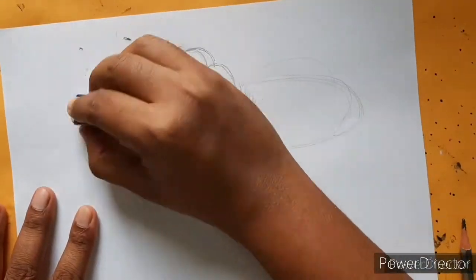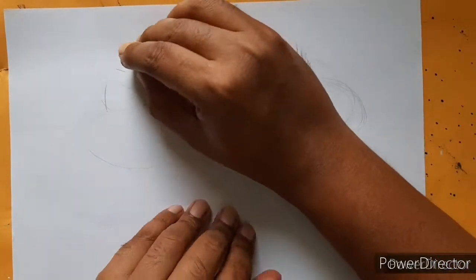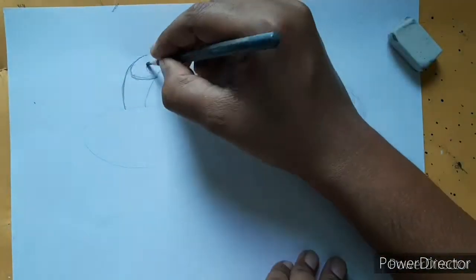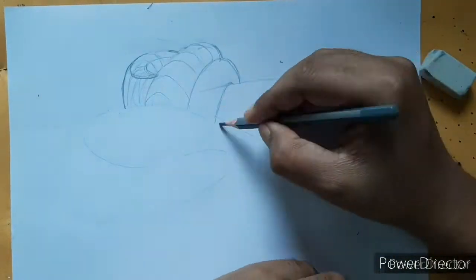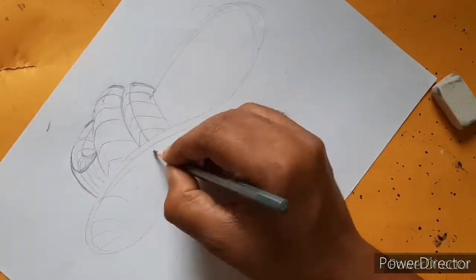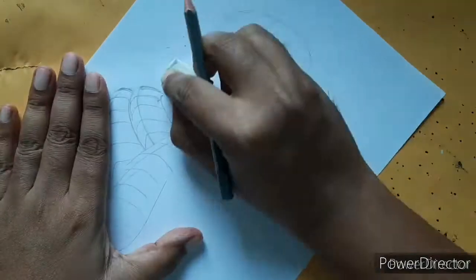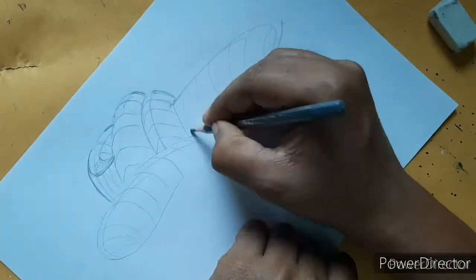When you draw a snake body, always remember it's cylindrical in shape and every intersection of the snake body is round. I have highlighted this fact using some grid lines, and you can highlight the same thing using the proper shading technique.